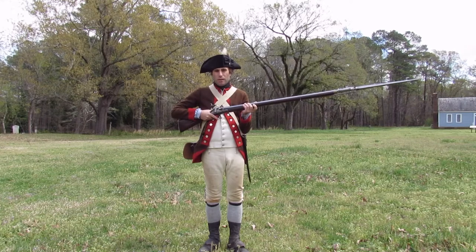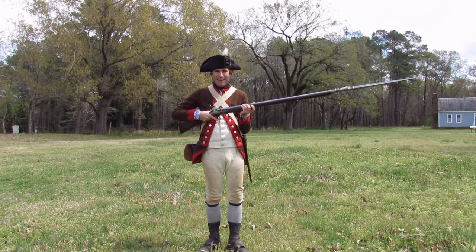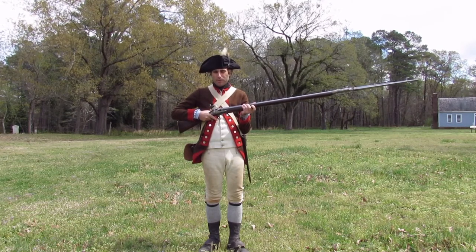Folks, I'm going to demonstrate loading and firing this musket. Just so you know, we're just going to be firing a blank today — our neighbors really appreciate that. But I'll be going through the full loading procedure.